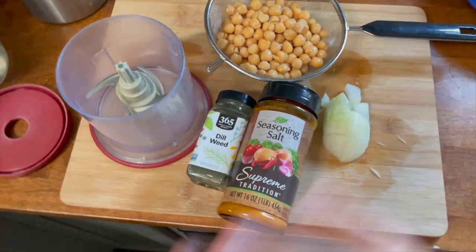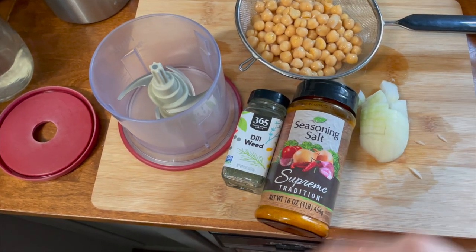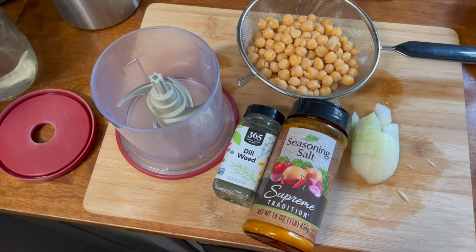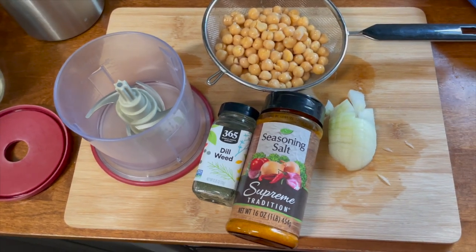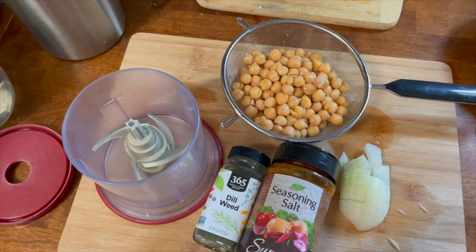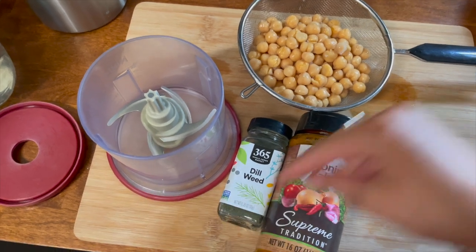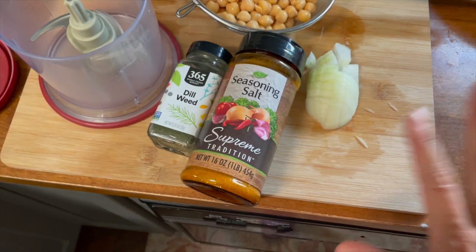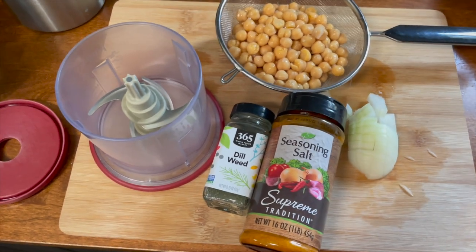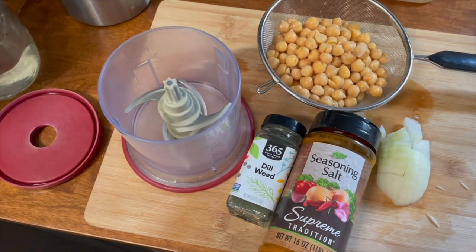Here's a pretty easy one with basic ingredients: falafel. They don't need to be complicated. I make them into little patties so I can put them on a sandwich or in a pita, but you could roll them into balls. Today I'm going to deep fry them since it's my birthday, but you could bake, air fry, or pan fry them too. Everything goes into the food processor: chickpeas, half an onion, whatever seasonings you want — I'm using dill instead of parsley — and I reserve the liquid.